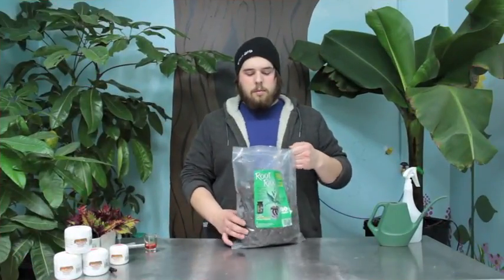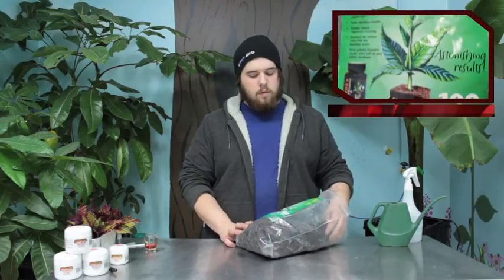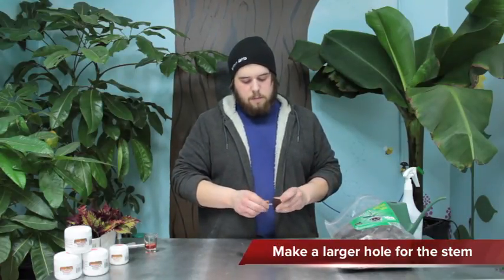I'm going to be using Rootek plugs. The rooting medium works really well as it adds trichoderma. I'm going to take that and put a little larger hole in the top of the stem.